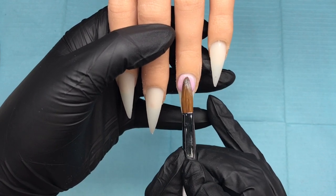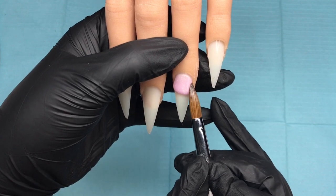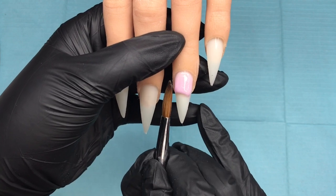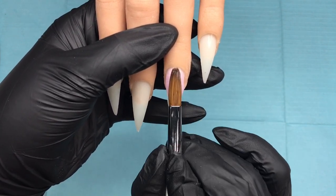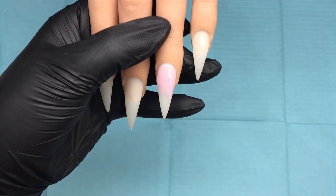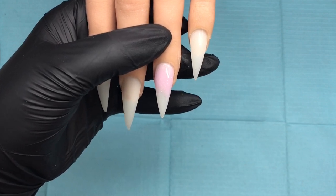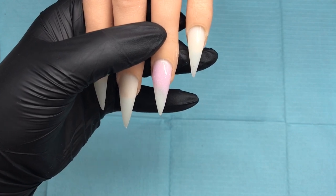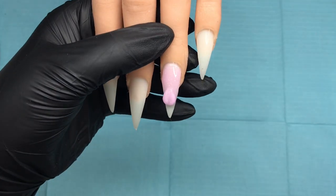I bring in that bead, tuck it in around the cuticle area nice and neat, pull down the sides, then just pull down the front of that bead. These are strength powders so I do not need to cap these — hence why I'm pulling down the front of that bead. I'm going to come in with a second bead now, pop that on, and wipe my brush.